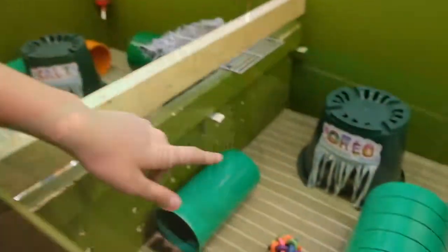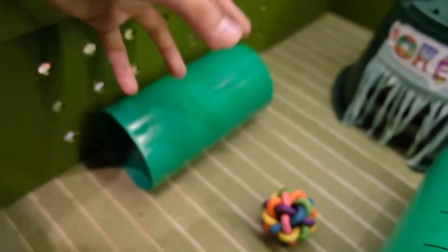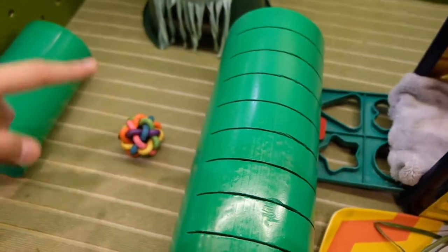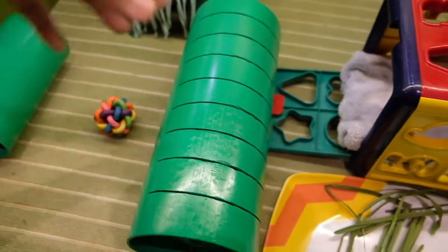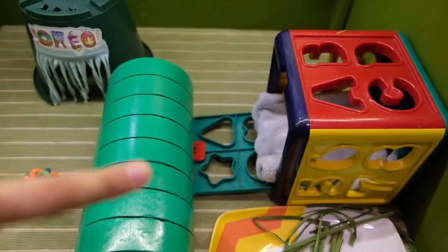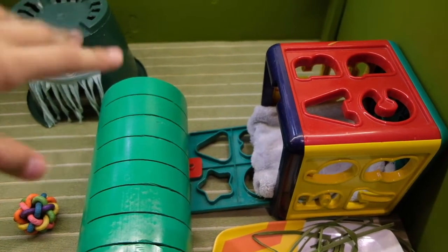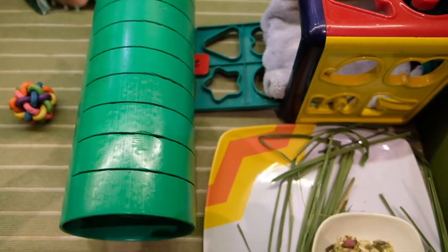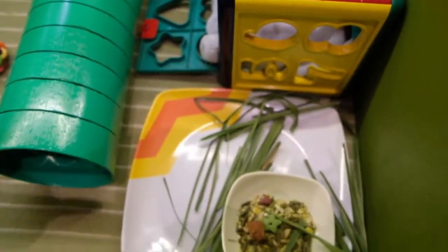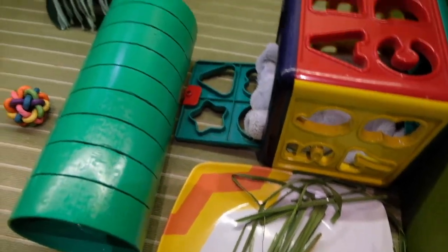For Oreo's cage, we used plastic pipes and plant pots. We also used a toy for dogs. Over here is his other house right there — we used my toy and put a little blanket to make a little other house.